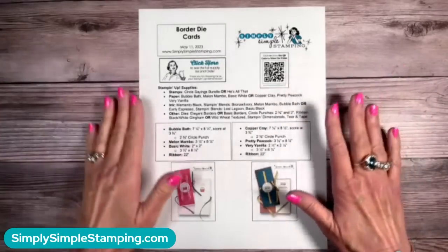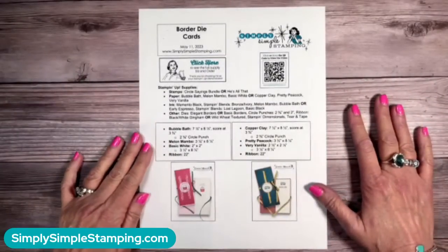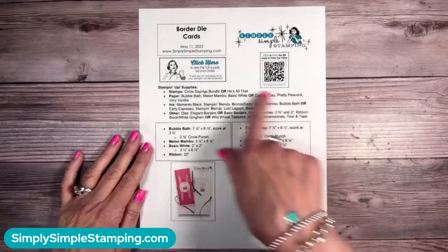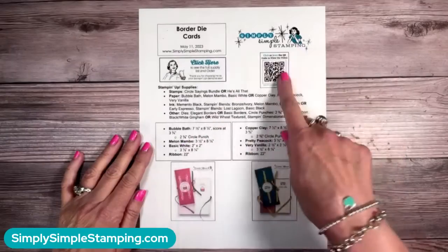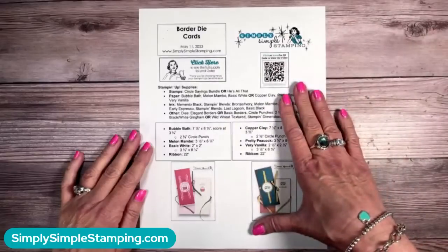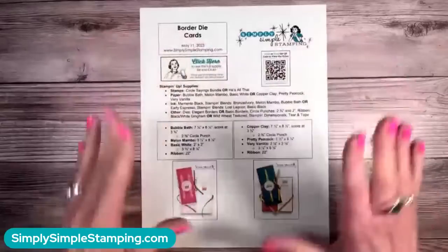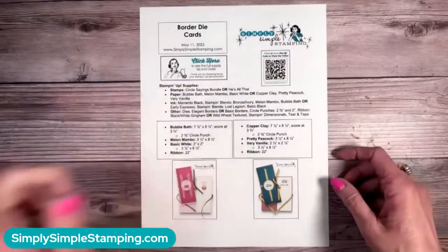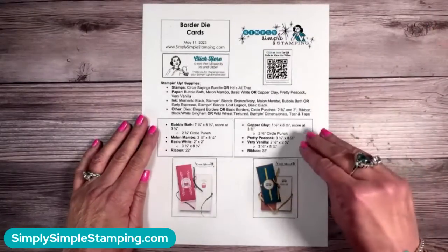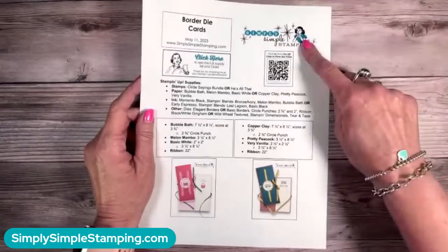As always, I've got a really great free download for you — just my gift to say thank you for stopping by the channel today. In this download you're going to have my full supply list and the measurements to make the cards. I've got a QR code you can scan, or click the link and it'll take you to the video. If you'd like to order any of the supplies, I'd love to be your demonstrator. Brenda is going to post it in the chat, or look in the YouTube description and you'll find a direct link to my post for today, or just go to simplysimplestamping.com.